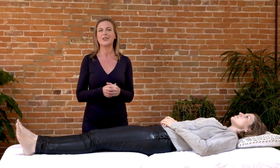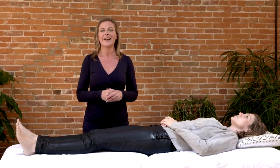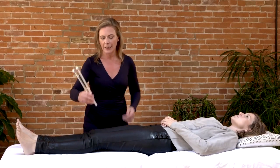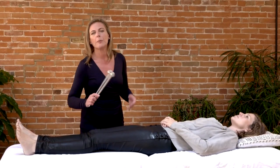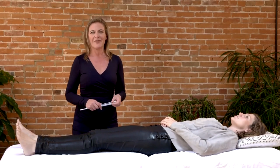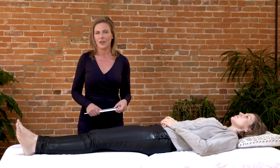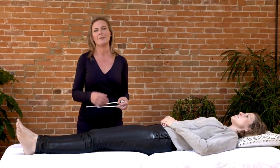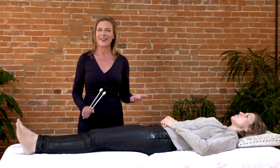Many hundreds of thousands of biofield tuning sessions have been conducted with very consistent results. Very basically, we use the weighted forks on the body at different points, but the bulk of this work is actually done in the body's biomagnetic field. This is pretty much the same thing as an aura or a human energy field, based on the premise that our bodies are electric. We've been very programmed to think of ourselves chemically and mechanically, but we're also very electric.